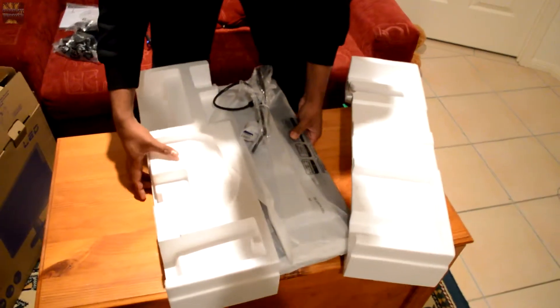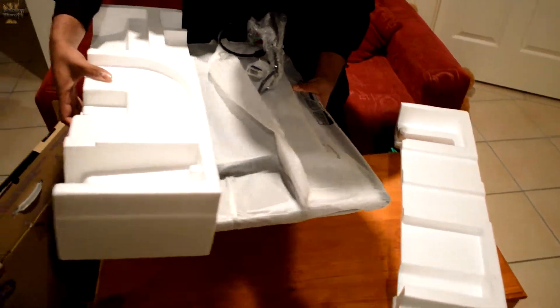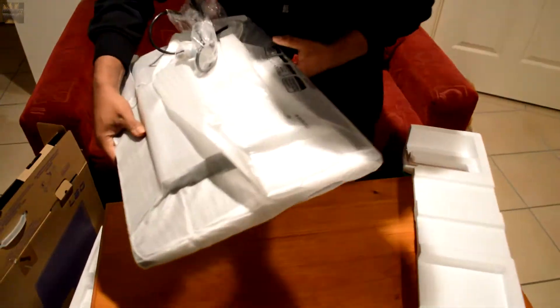It comes in Linus' favorite hard foam packaging, and it has some weight to it.